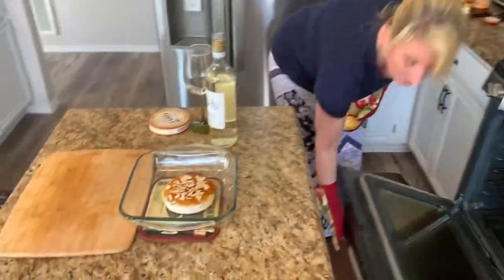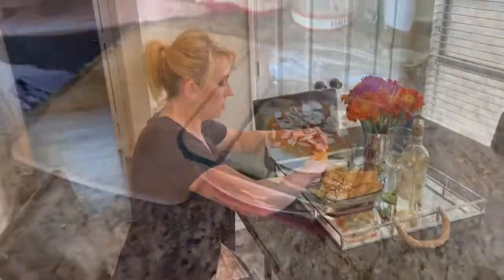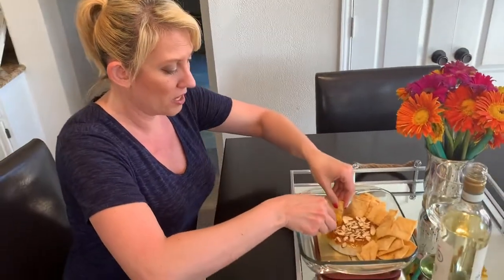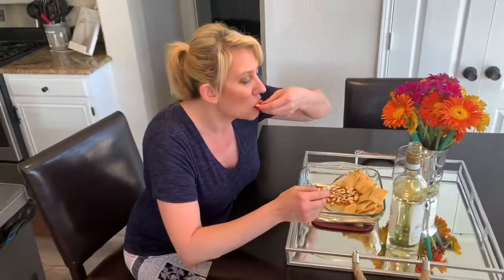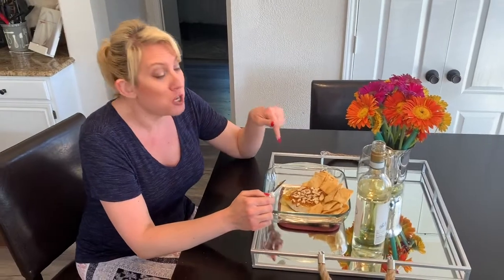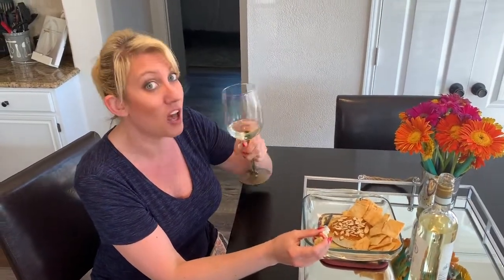Oh wow, look at that bubbling brie! That is going to be so delicious with the pita chips. That's so gooey — look at how gooey that is. The sweet and the savory combined — the apricot is perfect with this. This brie is only $2.99, such a great deal. Cheers everyone — here's to elegant appetizers in the middle of the week, Saturday dinners on Wednesday!